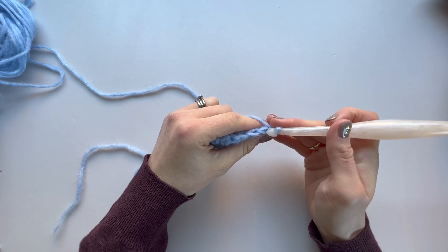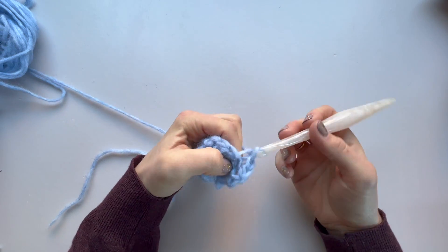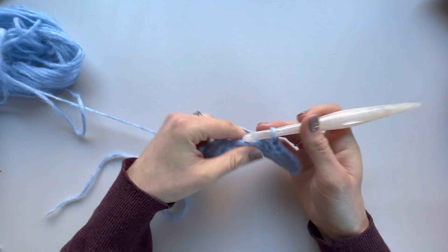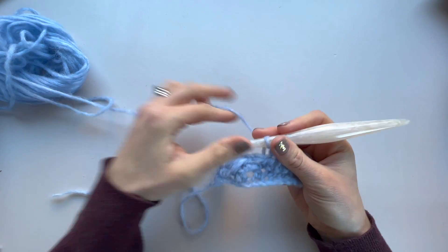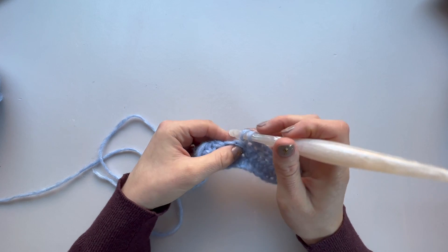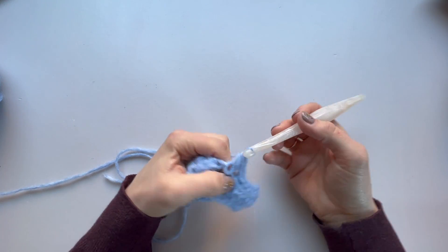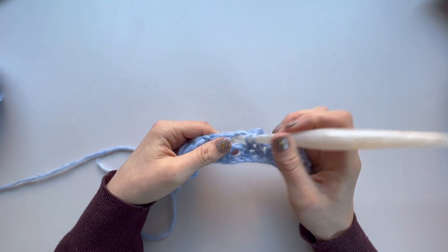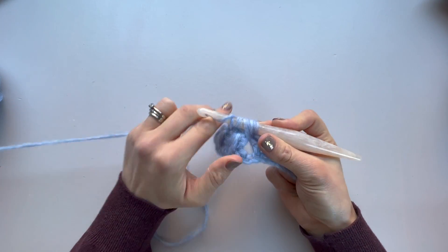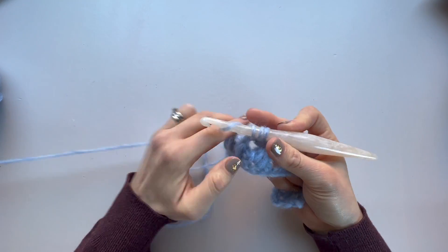Turn your work. For row three, chain one and slip stitch in the back loop only of all the cuff stitches — that's eight for this size. Now we're ready to work back into the feather stitch section: half double crochet in the first stitch, chain one, and then work a beginning feather stitch.